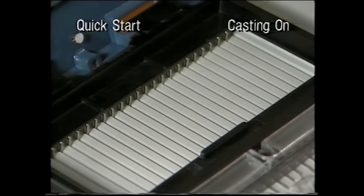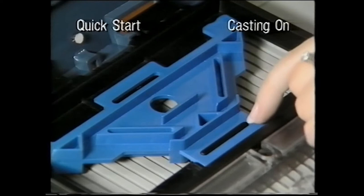Take key plate 4 and insert it into the carriage, making sure the slot fits over the bollard with the number 4 in the top right-hand corner.